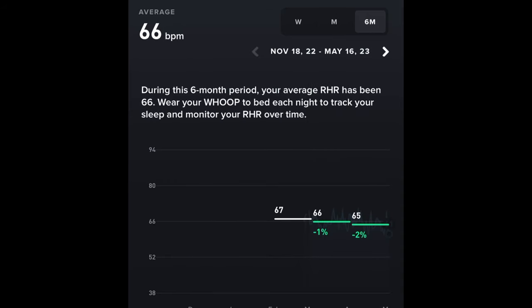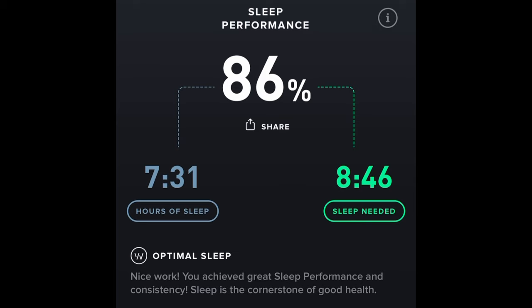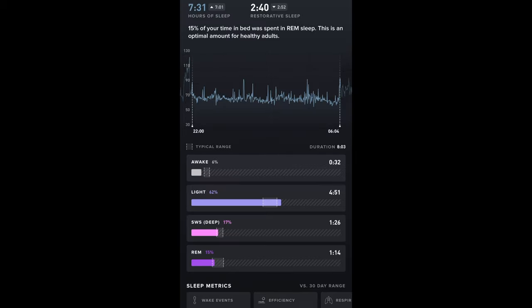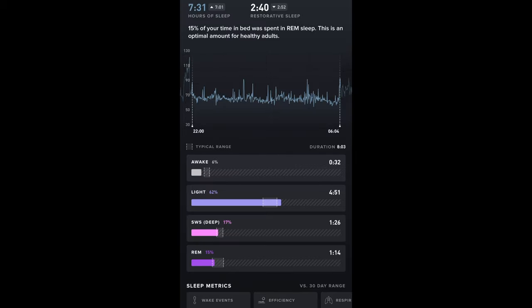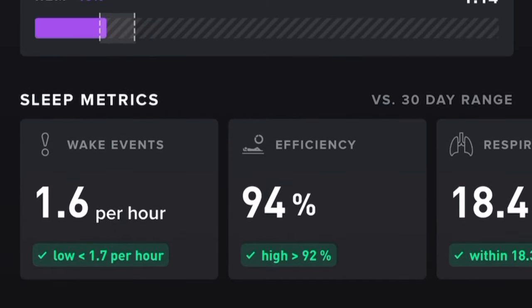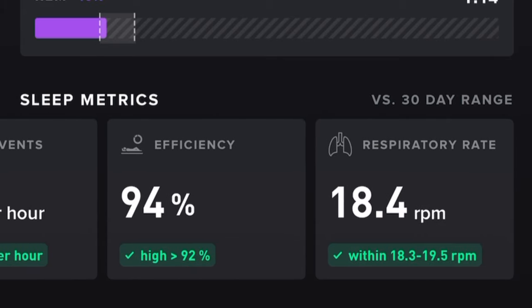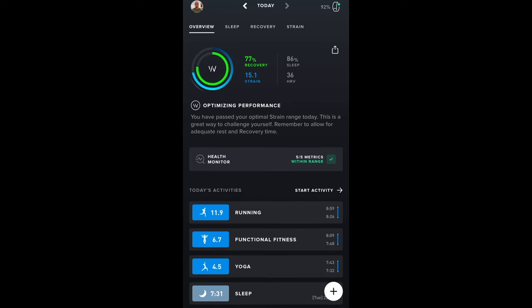My resting heart rate is actually dropping — not by a huge amount, but that's a clear indication that I'm getting fitter. You also get really good sleep data: my sleep performance is 86%. On the left you can see the hours of sleep I had compared to sleep needed, and it's still giving me an optimal sleep score. When I deep dive into the sleep data, I was awake for 6% of the night, 62% was light sleep, and then you can see my deep sleep and REM sleep, along with how many times an hour I woke up, sleep efficiency, and my respiratory rate whilst asleep.